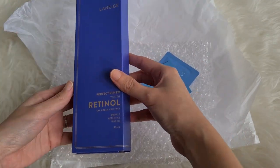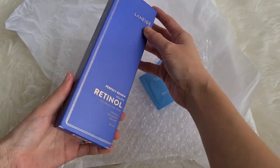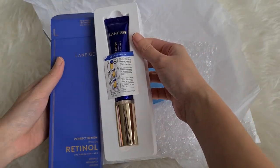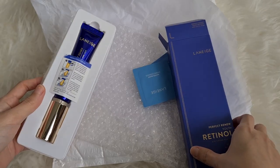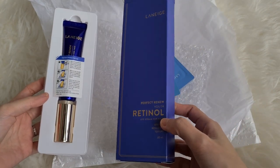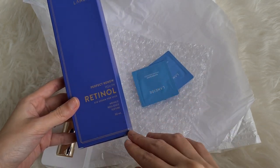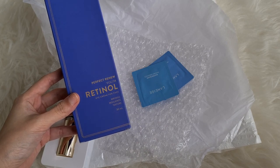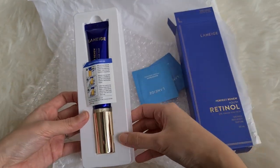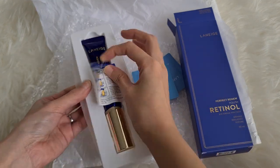It's an eye cream for face — only 30 mils. I don't know why the box is so long, but you can use it as an eye cream or as a face cream. This is a new launch product called the Perfect Renew Youth Retinol. I've never really tried retinol before. It says for wrinkle, resilience and texture, and it has directions for youth.